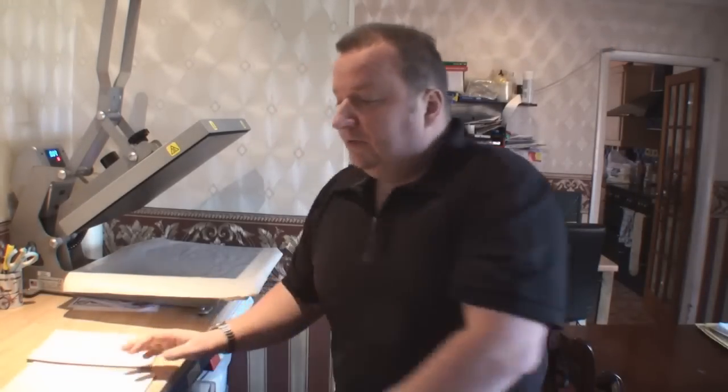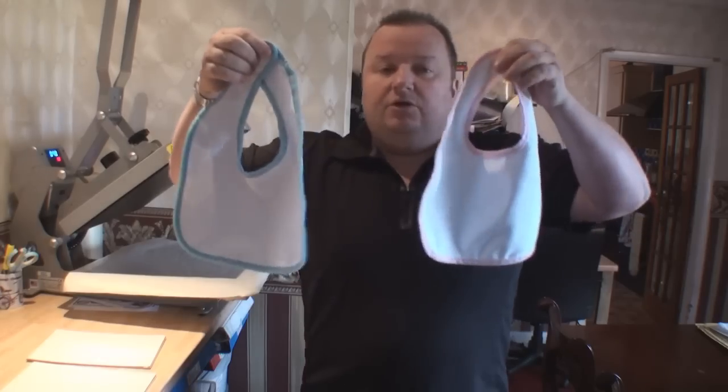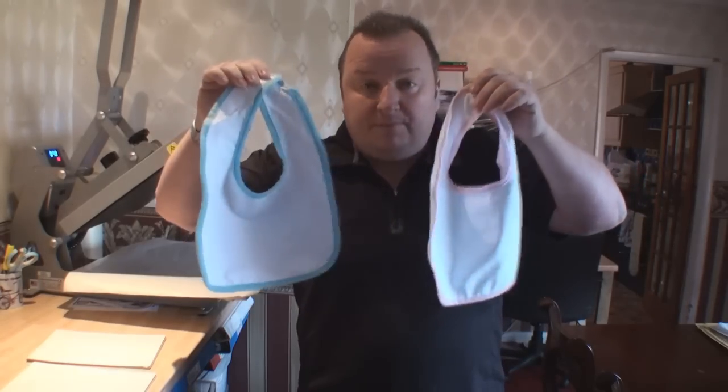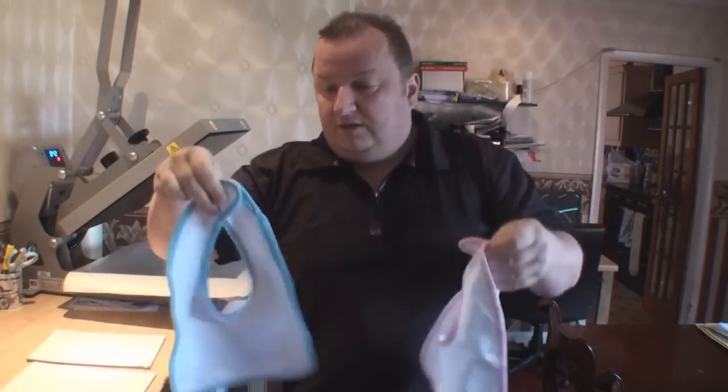We'll also have a go with these two items — two bibs for sublimation. I suppose you could put transfers on them as well, and also vinyls on these. They're only cheap items to buy, so we'll have a go with them as well.